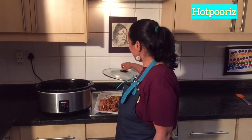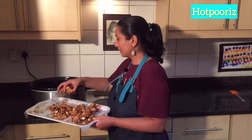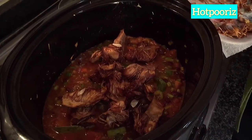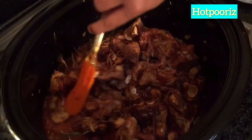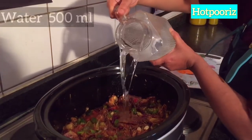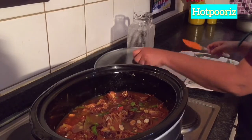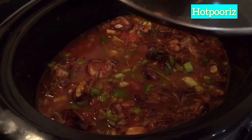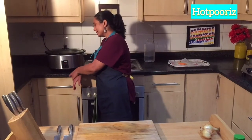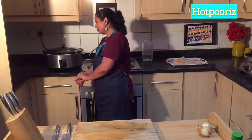The slow cooker has the advantage of overnight cooking. Or if you want to go out during the day, you can leave it on in the morning. We add water last. I am switching it on to auto mode.